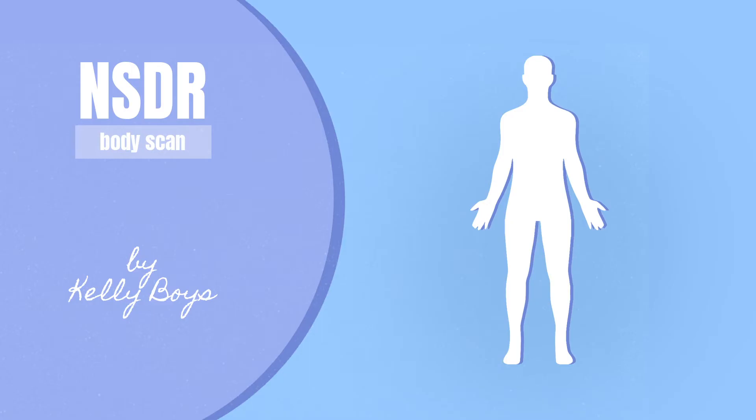Begin by opening all of your senses simultaneously — sight, sound, taste, touch, hearing. As you open your senses, can you feel a relaxation where you're not grasping with the ears or the eyes, but it's more of a receptive state. Acknowledging that intention for non-sleep deep rest for your body and mind and psyche to relax, let go, and rest.